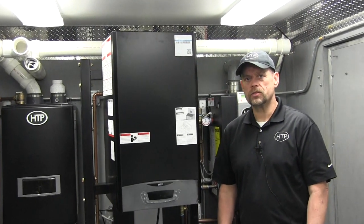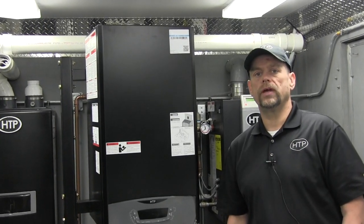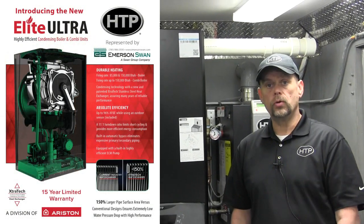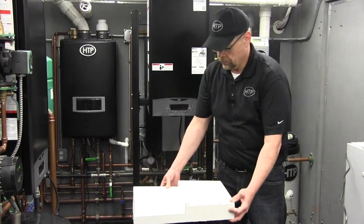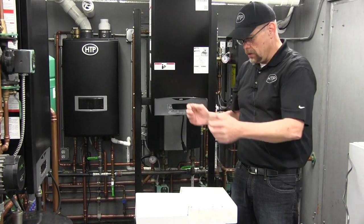Hello everybody and welcome to the Emerson Swan training trailer, where today I'm going to show you how to do a field conversion from natural gas to propane on the new HTP Ariston Elite Ultra boiler with the new extra tech heat exchanger. This is a trim package that comes with the boiler — it's actually packaged right behind the boiler.